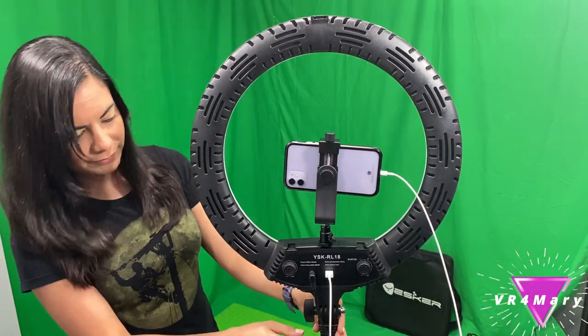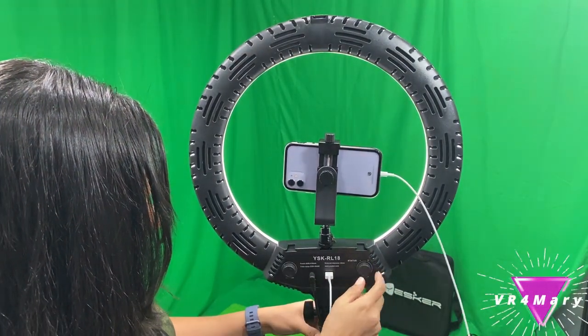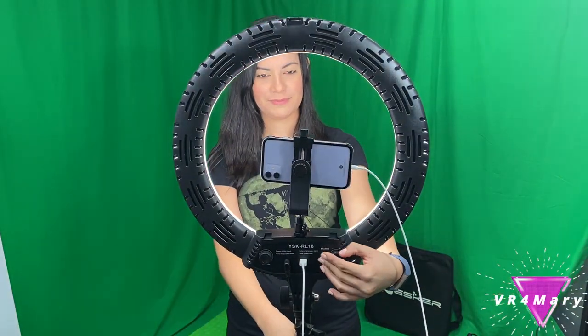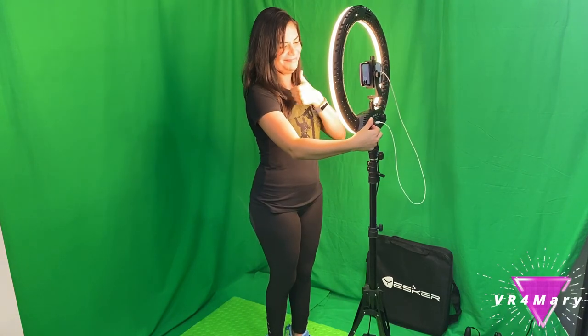I think it's time to put this light to the test and see how bright it really is. It looks pretty bright — I think it's bright enough for me.